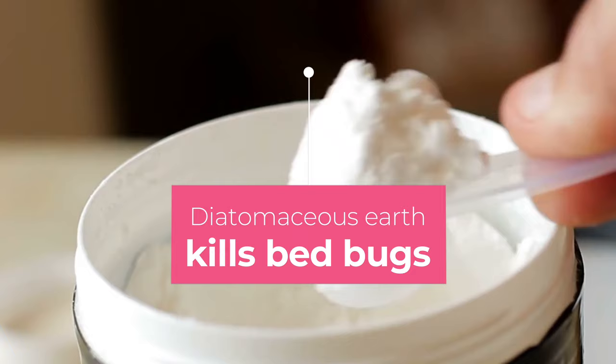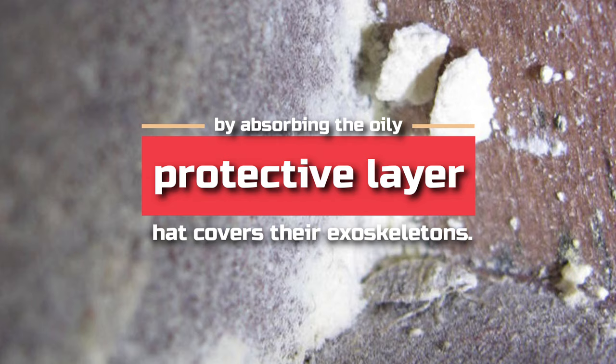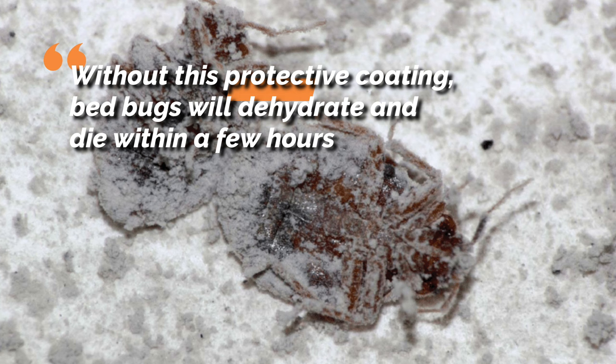Diatomaceous Earth kills bed bugs by absorbing the oily, protective layer that covers their exoskeletons. Without this protective coating, bed bugs will dehydrate and die within a few hours.